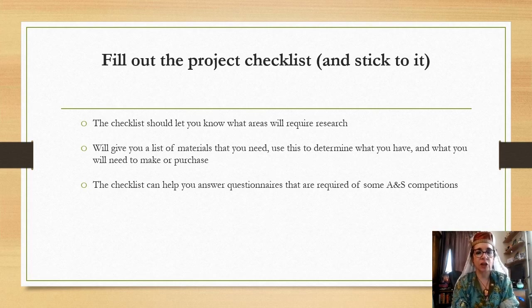The checklist will let you know what areas will require research. You'll make a list of materials you'll need for the project, and this way you can determine what you have, what you still need, what you might need to make, what you might need to purchase, or what you might be able to borrow. The checklist can also help you answer questionnaires if you're going to be entering your project into an arts and science competition.